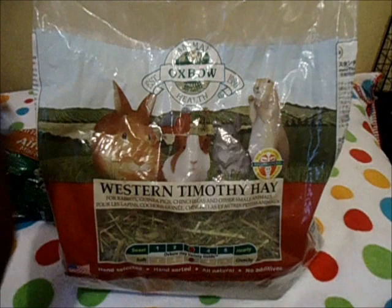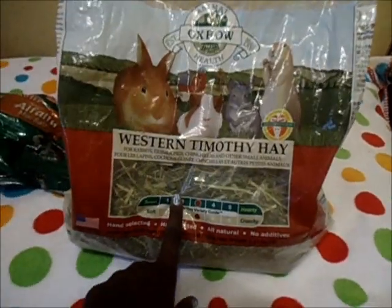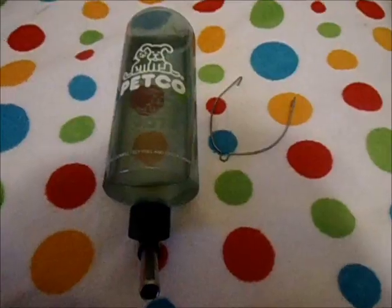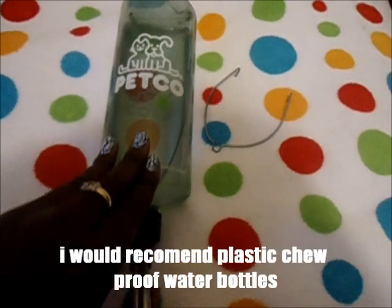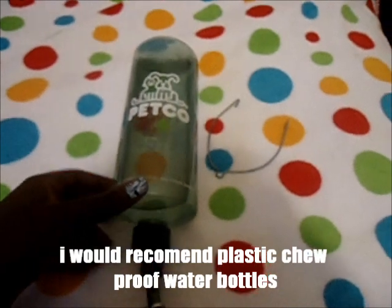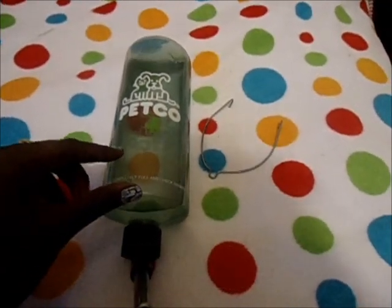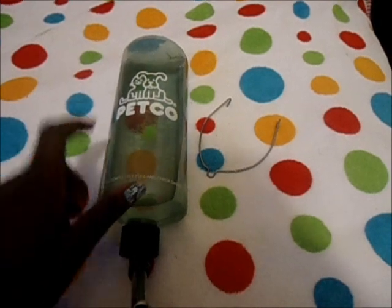The hay I recommend for older guinea pigs is Oxbow Western Timothy hay — it's the greenest and softest hay available. You're also going to need a water bottle. This Petco bottle I don't recommend because it leaks. For one guinea pig I'd recommend no smaller than 16 ounces, and for two guinea pigs I'd recommend 32 ounces.